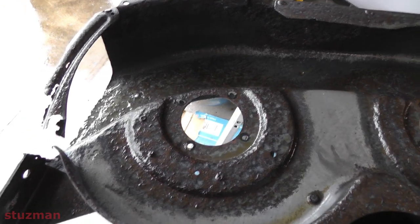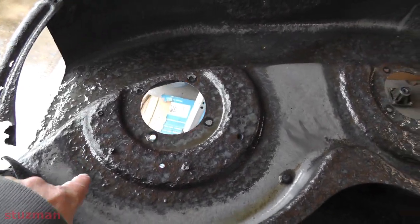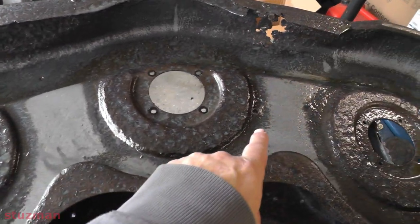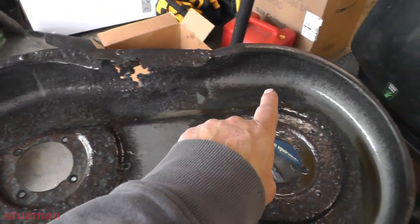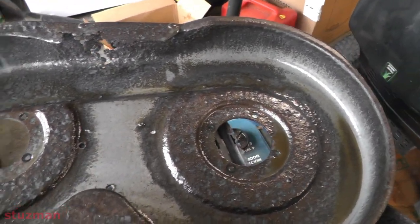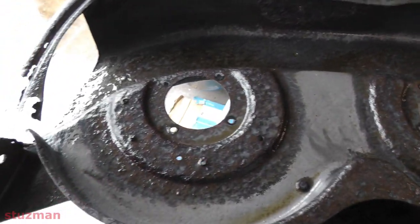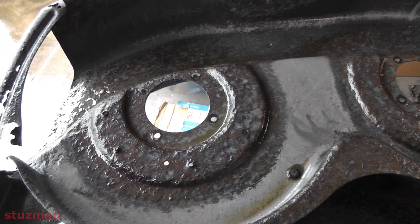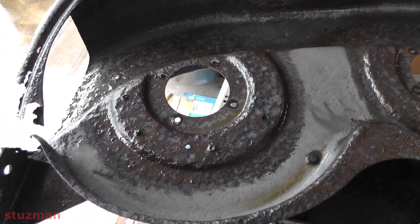So two hours has passed, and we can see that right in here it has taken out a lot of this rust. You can see it's taken a lot all around here. And this has only been two hours. So I've come back and I kind of drenched it again. Now I'm thinking that maybe I'm just going to give this several hours, maybe even let it just go overnight.